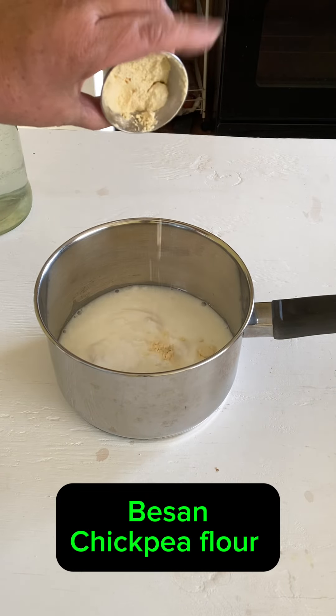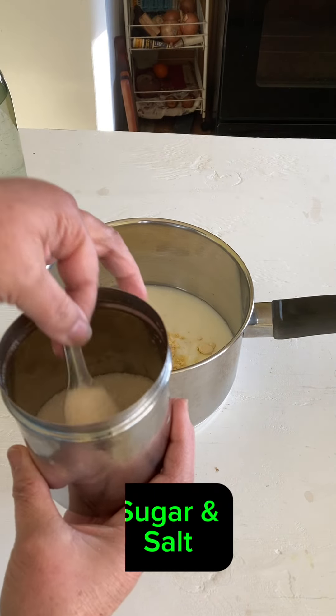I am so excited to show you a dish which is close to my heart and soul. It's called kadhi, not curry.